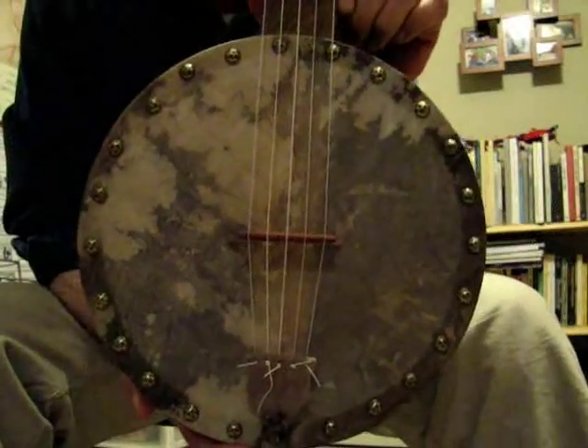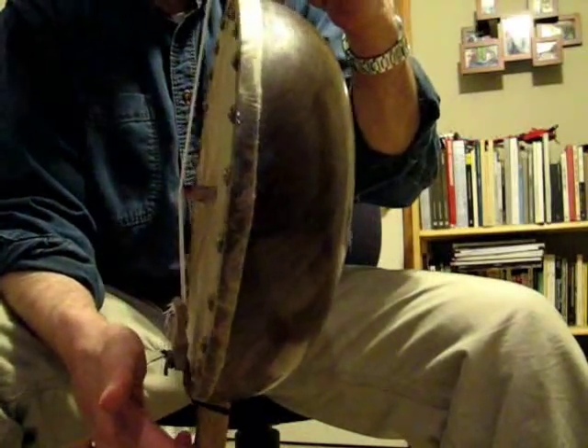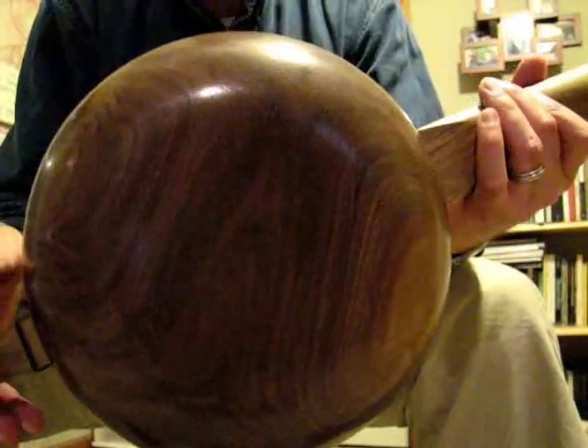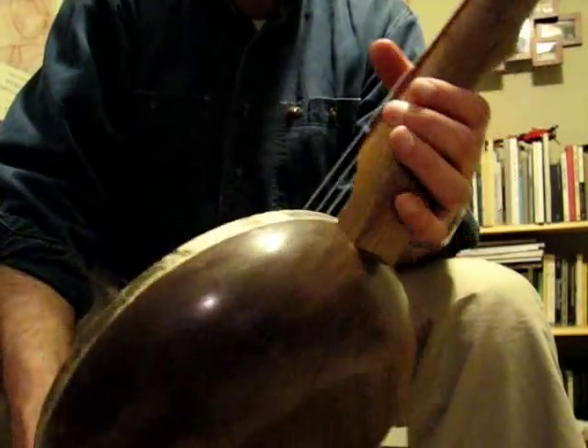This is Salad Bowl Banjo number two, made out of a wooden salad bowl — this is walnut. It was hand-turned by a local craftsperson, Ron Thompson, who's a woodturner here in Bryson City. I happen to be friendly with Ron — he's a great guy — and asked him if he had any seconds.